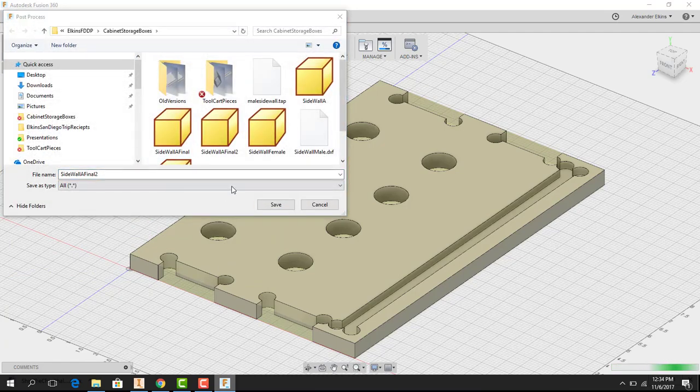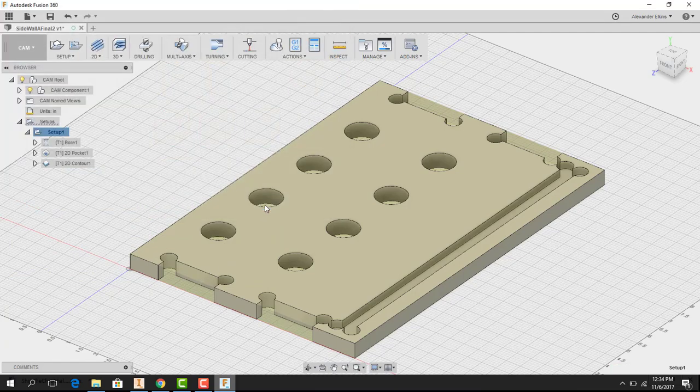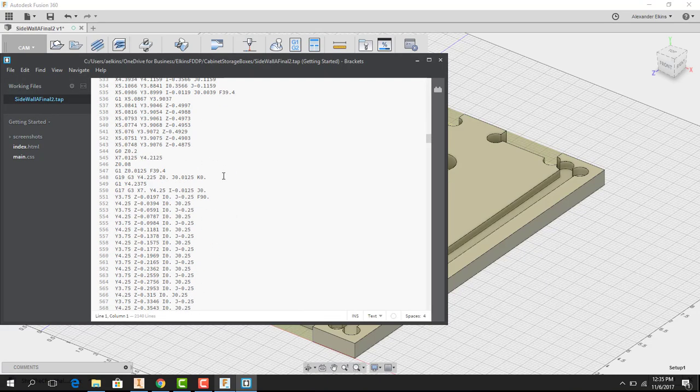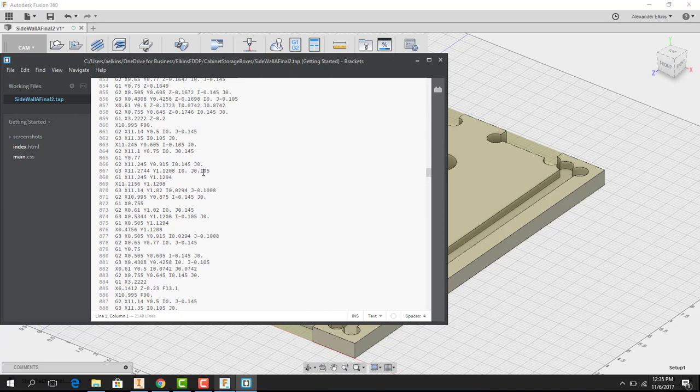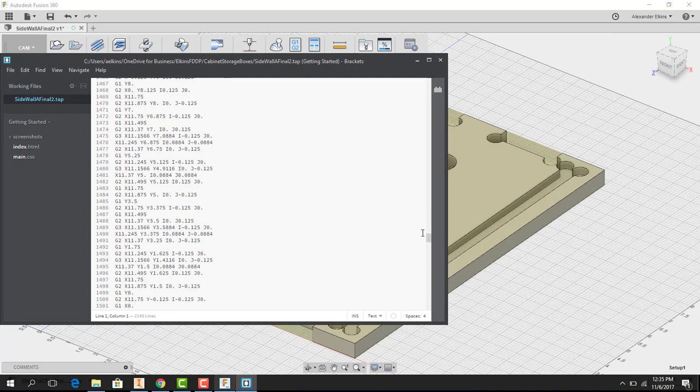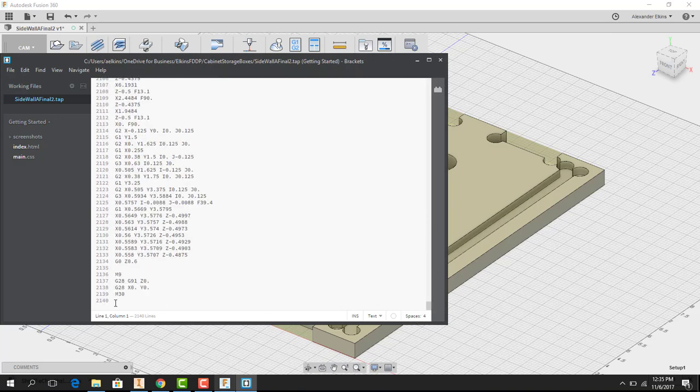After hitting Post and Save, a program called Brackets opens showing the G-code — the code that tells the machine exactly where to go for each line of the cutting process. Scrolling down, you can see there are 2,139 lines of code to get this piece done. The next video will cover how to set up the CNC router for machining the part.